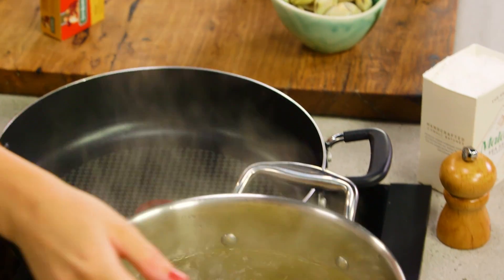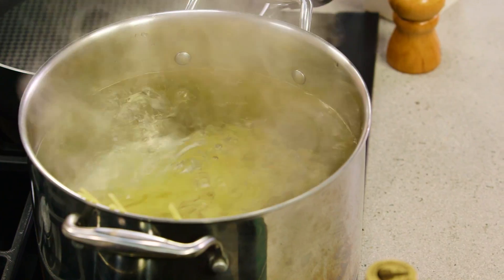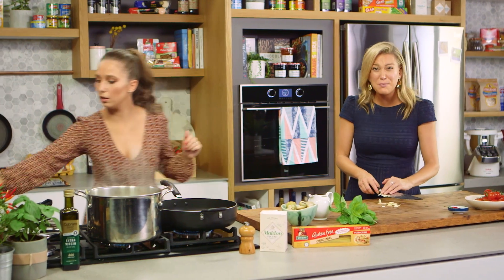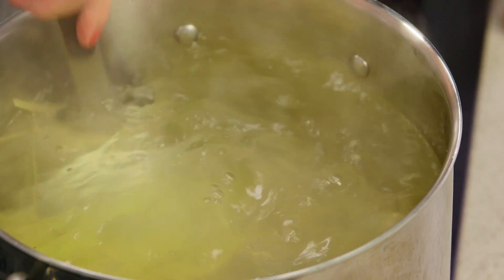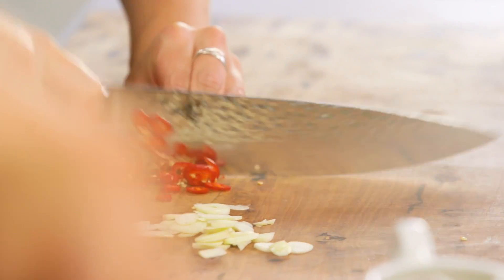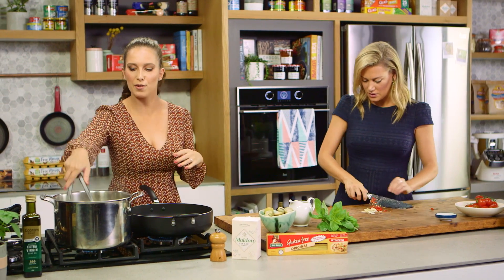This is a really nice quick midweek dinner. You can get vongole from a lot of supermarkets now — I've seen it in the fish section, at your fishmonger, and at the fish market, and it's inexpensive. The pasta takes about 8 to 10 minutes to cook in the boiling water, but I like to take my pasta out about two minutes before it's done and finish it in the pan with the sauce.